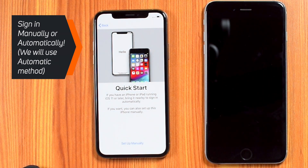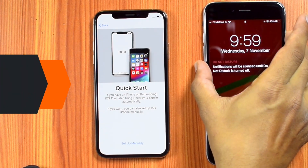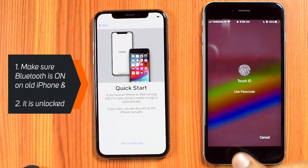Now you can sign in to your Apple ID manually or automatically. Let's try the automatic method. First, you need to make sure that Bluetooth is ON on your old iPhone and that your iPhone is unlocked.